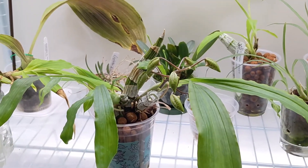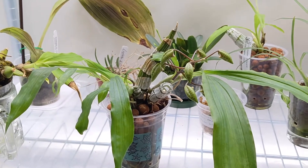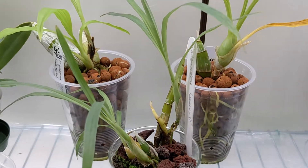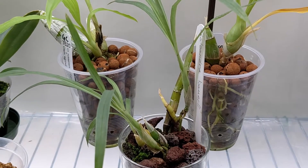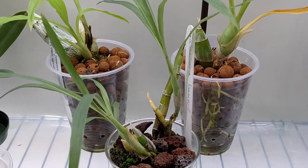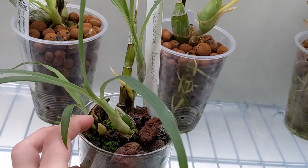And this is Catasetum gladiatorium crossed with barbatum and it's in bud. And this one is Galeandra barii — that pseudobulb in the back doesn't look too happy but the one growing out the side seems fine, so I think that's okay. Also this one is starting to turn yellow.